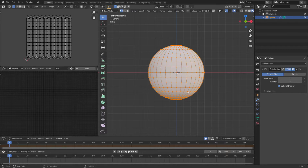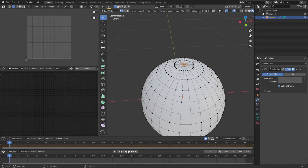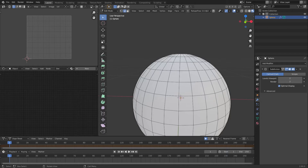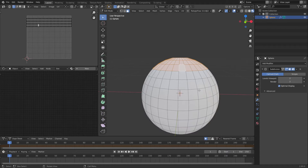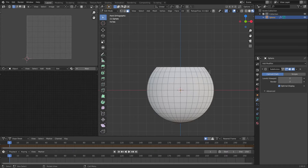Let's go to the front view. I'm going to tab in. First thing we're going to do is get rid of the vertex at the top because I don't want these triangles. I'm going to come in and get rid of the top three of these as well — get rid of those faces. Let's get rid of that one too.